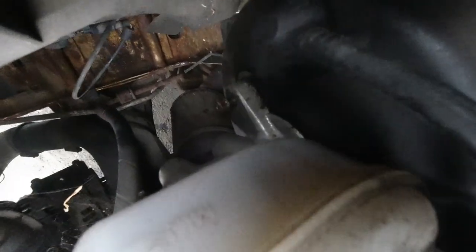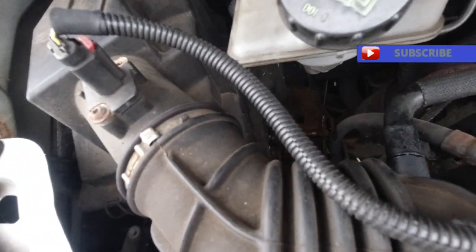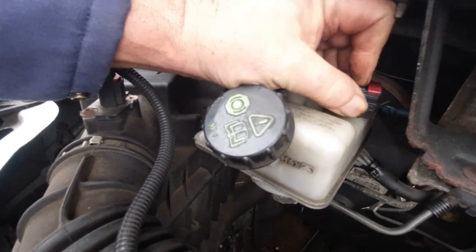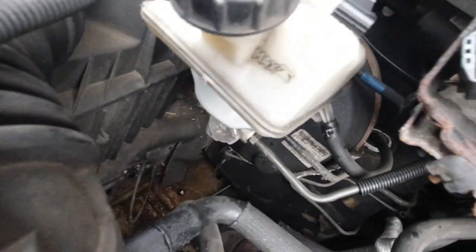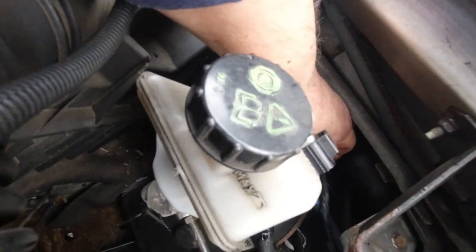I don't know whether you can see it or not, but that one's loose. I've already cracked these. You've got to slide those out and press that down to pull them out. There he goes - put him up there out of the way. Let's put him down behind there out of the way. That's the wire for the level sensor.